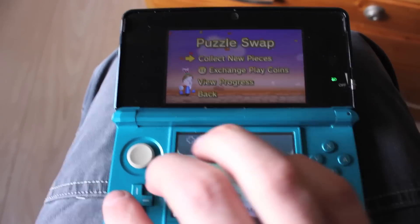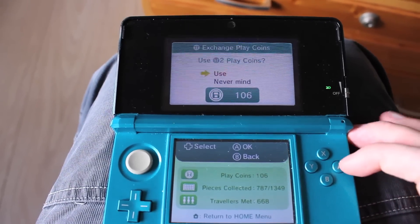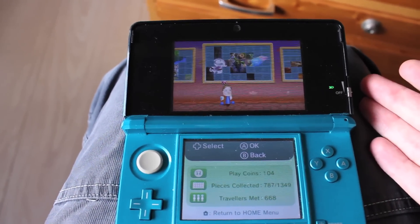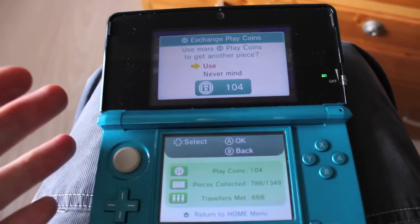You can exchange your play coins to get some new pieces for your puzzle. And let me show you — it takes a lot of time. And I know you can hold R to speed things up, but still it takes up to 10 seconds every time. It gets quite boring.